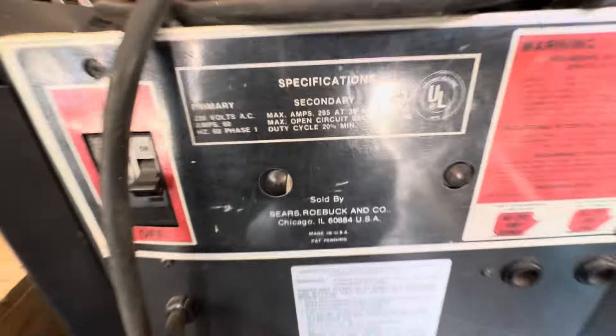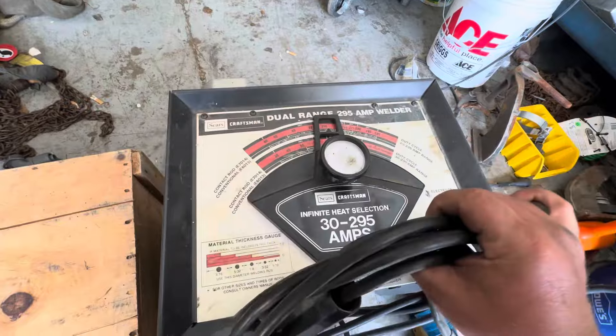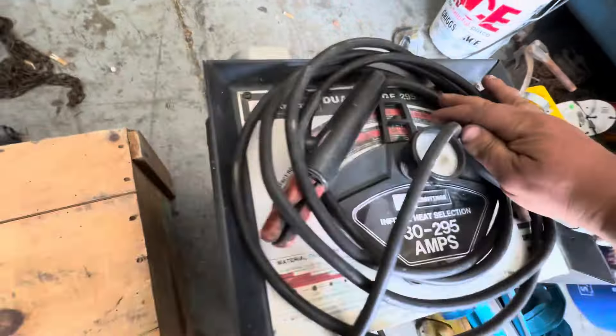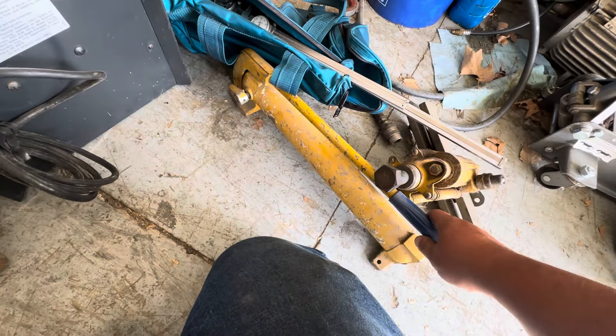I crudely hooked it up to power and it does work. For how small that machine is, the duty cycle is awful, but I like Sears stuff. I'll probably let my oldest boy play around with this for a while and then give it to someone who is just starting out. There's the power adjust.